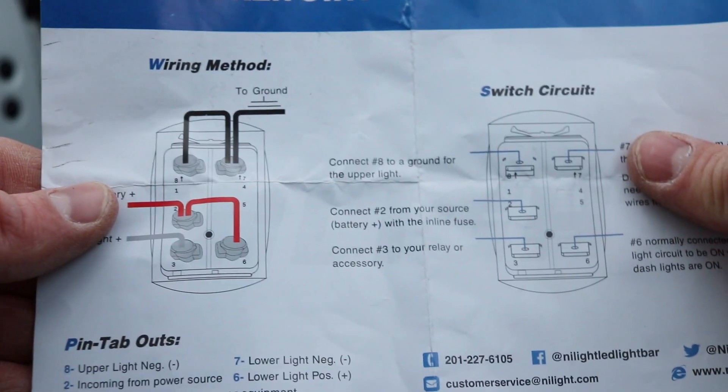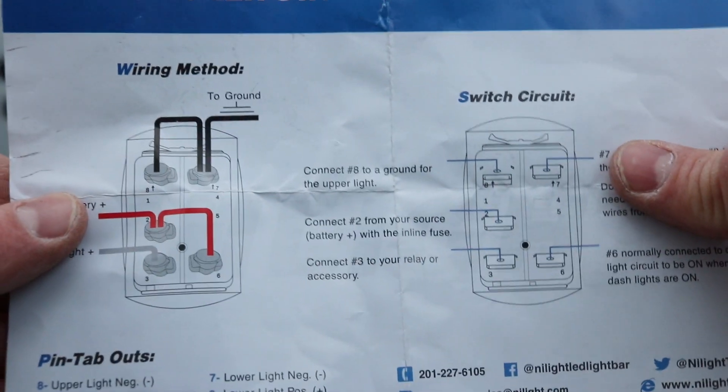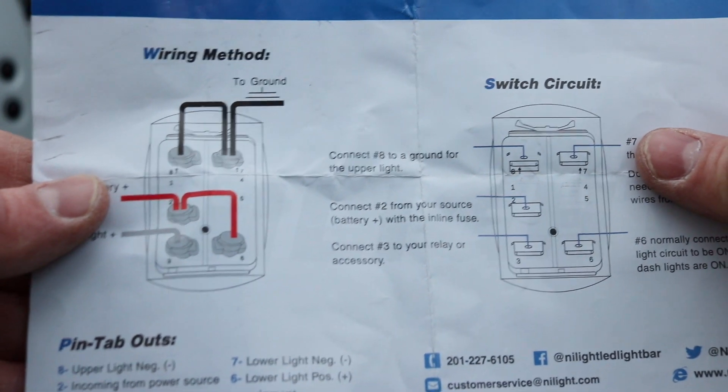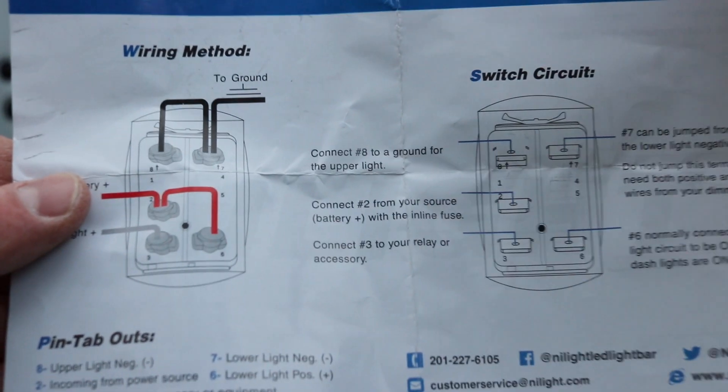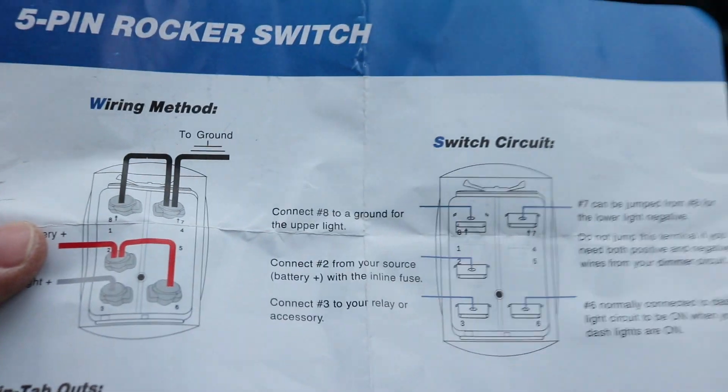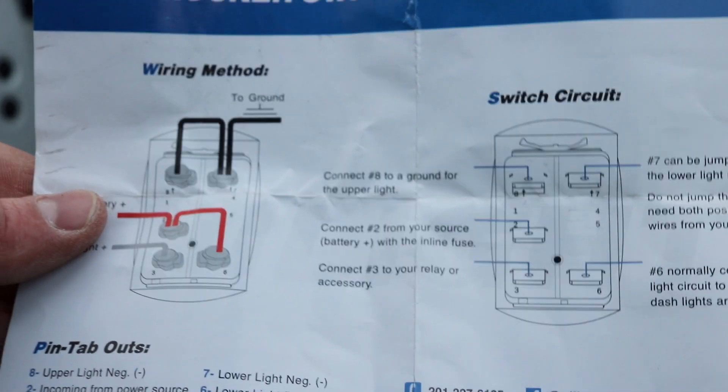I like these Nilite kits so much — everything's just diagrammed right out. I'll just take my switch, hook it right up how it tells me to. But make sure you do not hook it up to the battery before you do your switch, because you've got them all bundled up in your tape and you're going to throw your positive and your negative right into each other.